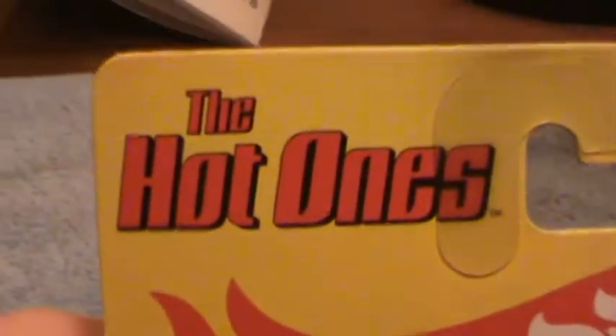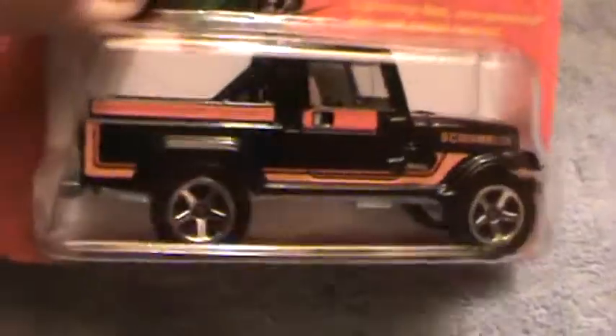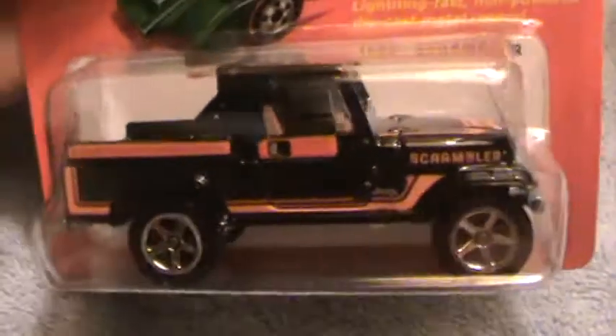Jeep Scrambler — the Hot Ones. Hot Wheels. This is the third string of cars of the 10 cars they make, and I was lucky enough to get all 10 of them. Chrome metal black, and that is an orange — looks red, but it's orange. Actually it looks pink in the camera, but anyway, I just tell it like it is, folks.